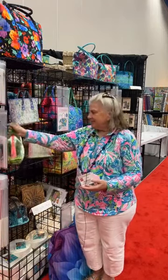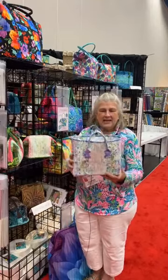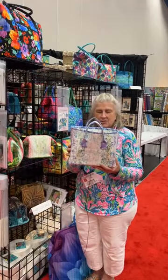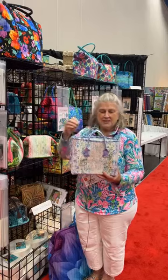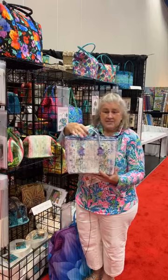Kind of cute. We also have something called the Eleven Strip Tote. It just takes eleven strips. It's a nice simple bag. You can make it open top or with a zipper.